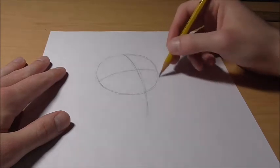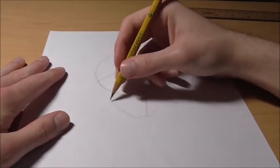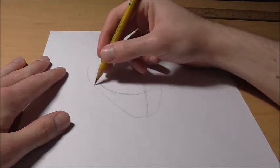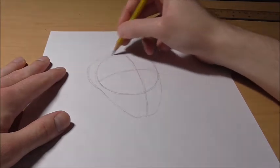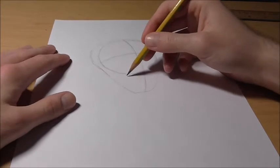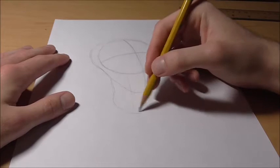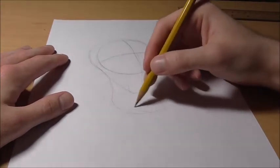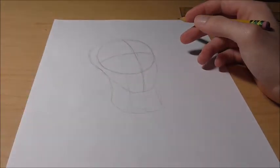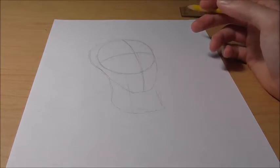Then you can gesture in the face around here — the head kind of goes out a little bit more and in, something like that will do perfectly fine. Then you can gesture in his neck around here, about there. He has other stuff which we'll draw in later; it's honestly not that detailed so it won't be that hard to put in.